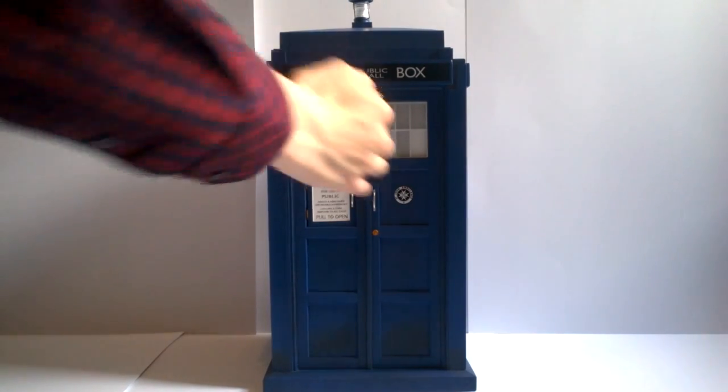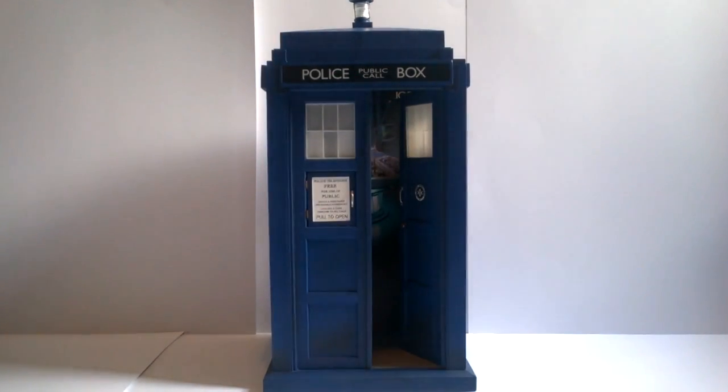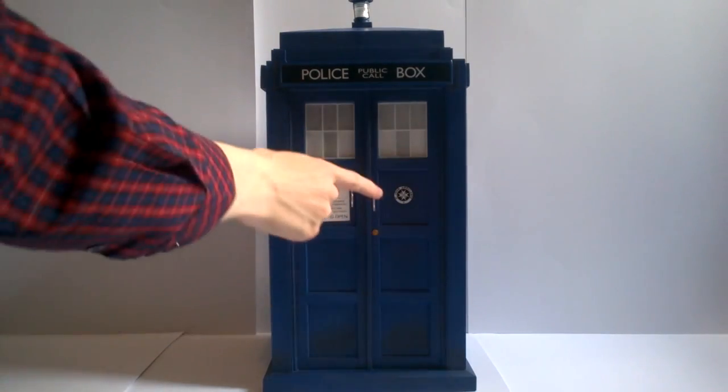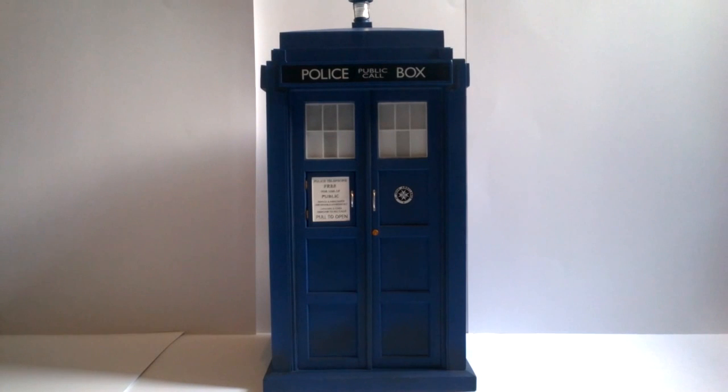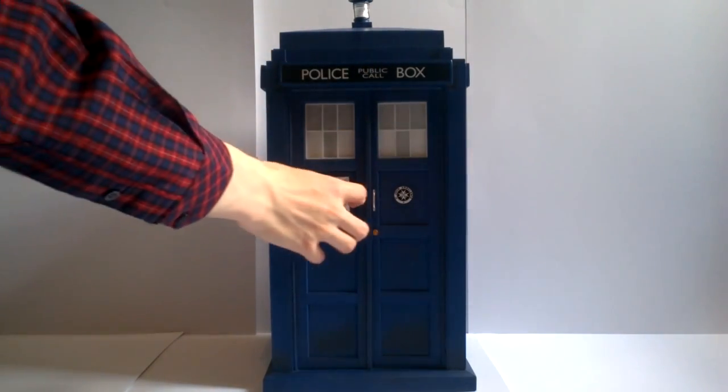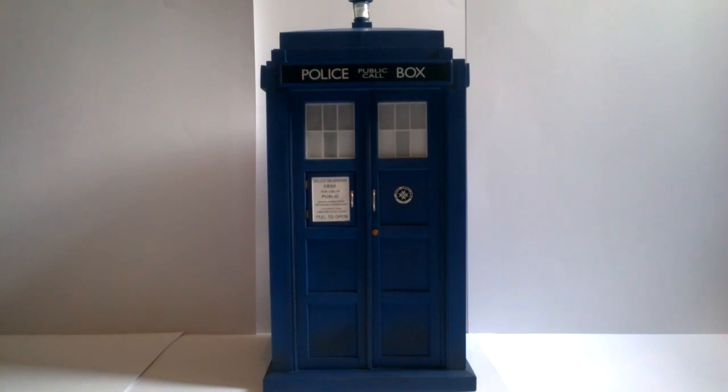Much like in the TV show, the right-hand side door does open. There is a small stub on the inside limiting how far it opens, but this allows figures to be displayed within the TARDIS itself. To close the door, you can either remove the lid on top — the easier method — or use the very small handle on the inside, but do this very gently as it is only fit for 1:6 scale fingers. The left-hand side door is a solid piece and does not open, as the phone box is on that inside — the same as the 10th Doctor TARDIS.